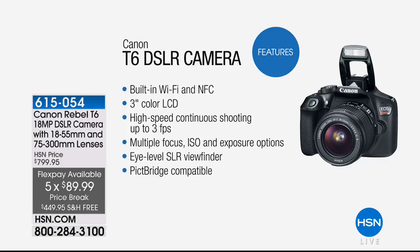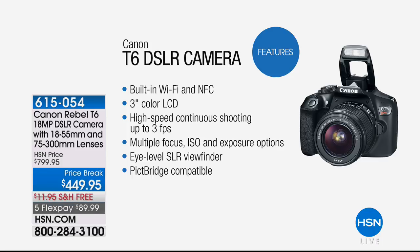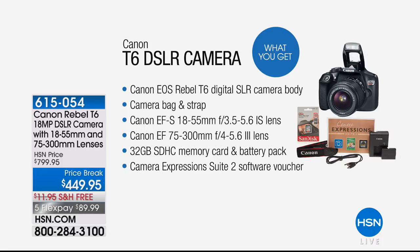You've got everything you need because it really is about the name — Canon. You're going to get a bag and a strap. This comes with a lot: the 18 to 55mm lens, the 75 to 300mm lens, and even a 32GB card. Everything you need, on free shipping and handling. If photography is something you're trying to get into or you're just curious, definitely jump on the phones for that.